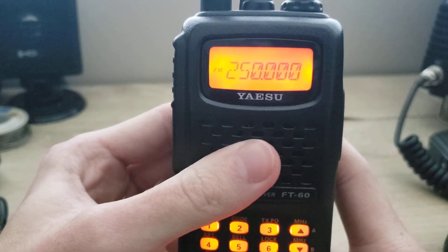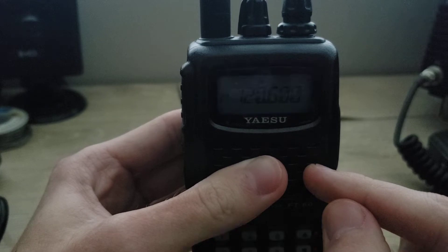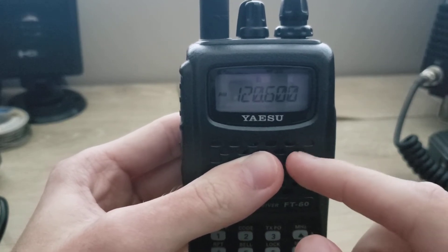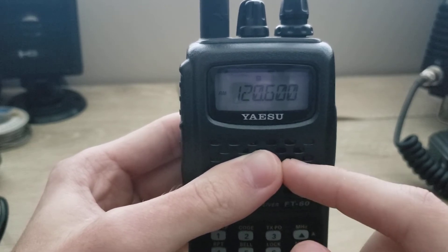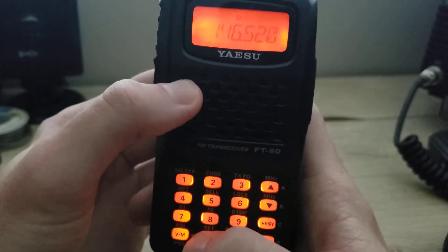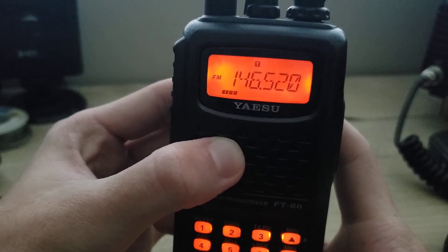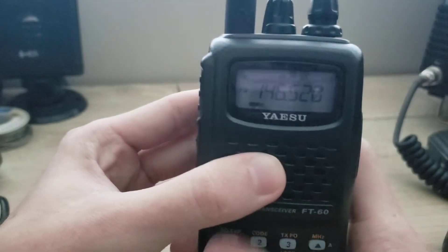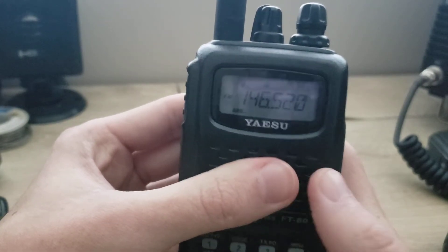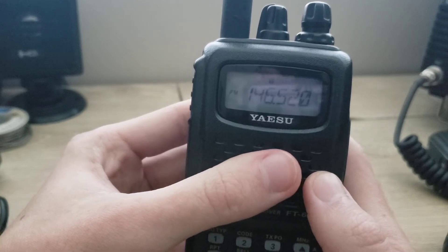What's interesting is that on newer Yaesu radios the AM aircraft band is separate from the two-meter band, but on this one they're integrated together. You can type in any frequency through the keypad — either AM or two-meter. The wideband receive goes up to about 174 megahertz, so in reality it's roughly 108 to 174 megahertz — check the manual for the exact figure.